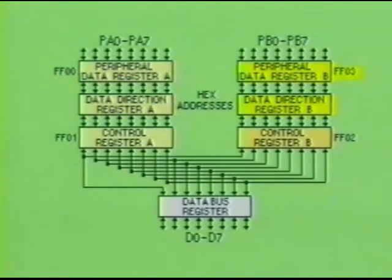The peripheral data register and the data direction register are connected internally bit by bit. Since these registers work together, they are considered as being one location on the IC, and both are assigned one address. One set is addressed FF00 and the other set is addressed FF03.